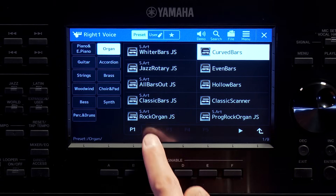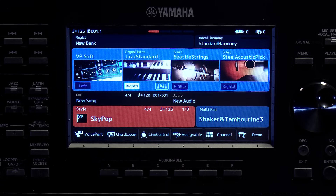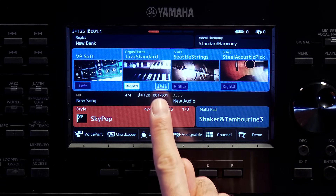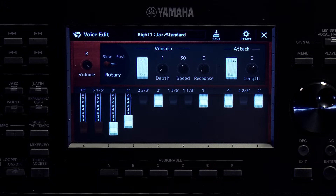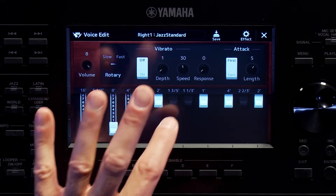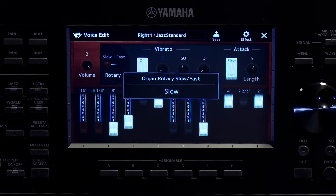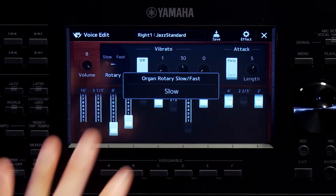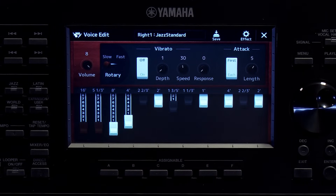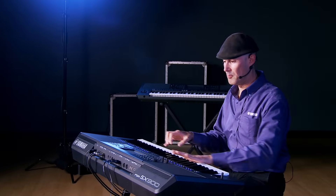One of the coolest things in the organ category: if you select an Organ Flutes voice — say Jazz Standard — and go back to the home screen, you'll see a little drawbar icon next to the voice. Hit that icon and you get virtual drawbars that you can control just as you would on a B3 organ.